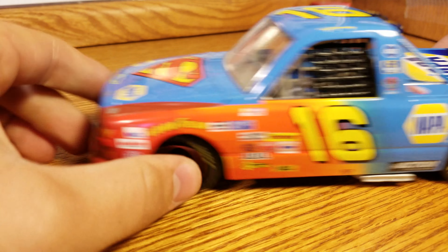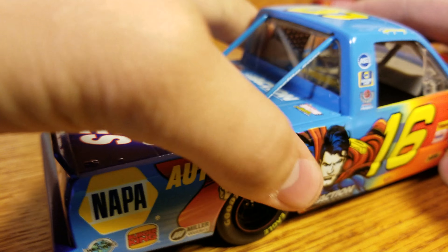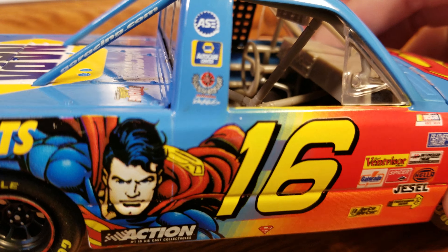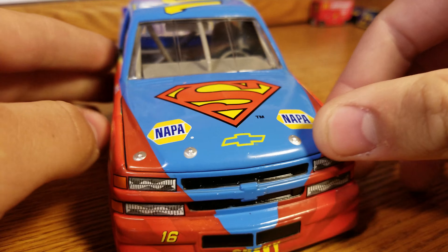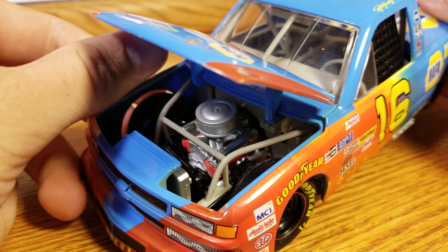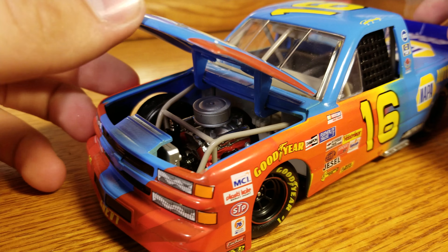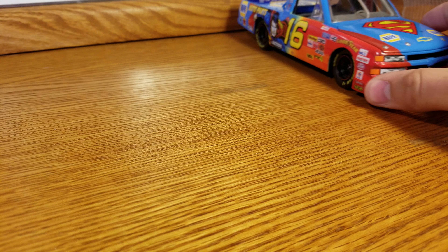We've got Superman and NAPA. I love that color — we've got the red into orange, yellow, and then blue. It's a nice bright blue onto the back. We've got NAPA Brakes on each side, and NAPA Auto Parts on the right side. Inside, you can see decent detail, nothing super crazy. The front on these trucks is a lot bigger — the trucks in general are just big in this era. There's our engine detail. I do wish the trucks had the opening hood still. But yeah, there's our opening hood on the Ron Hornaday truck — kind of a neat one from that era.